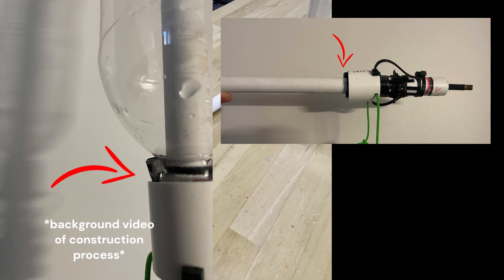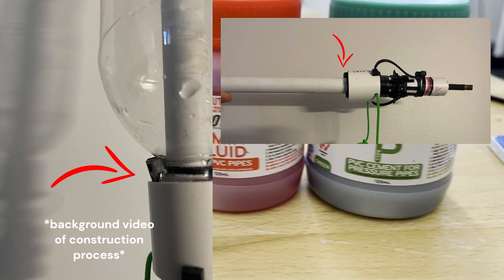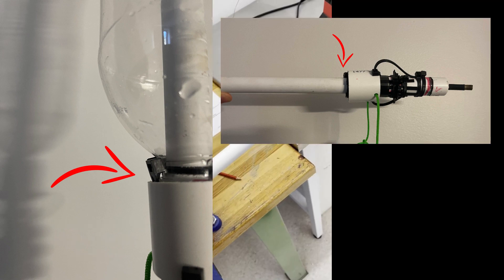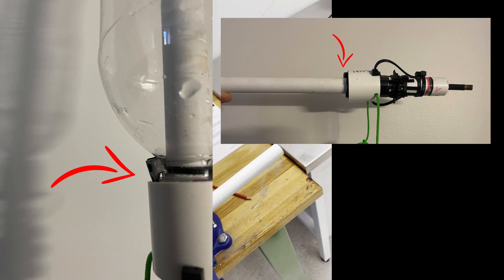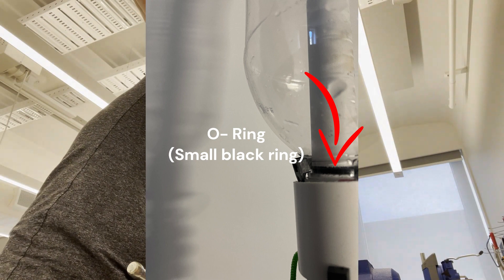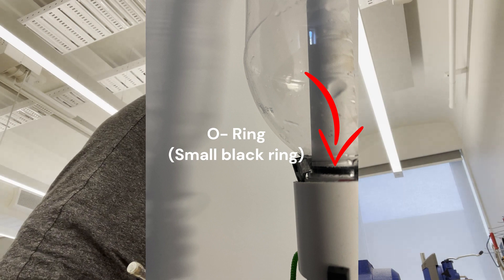...which held the flange of the bottle in place, preventing the bottle from shooting off. When the collar was pulled down, this allowed the bottle to eject and release from the launcher. Next, an O-ring was placed in a gap in the PVC pipe; this prevented air from escaping the bottle once it was placed into the...